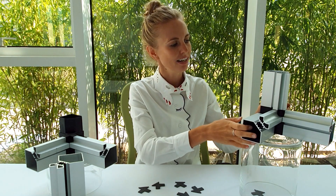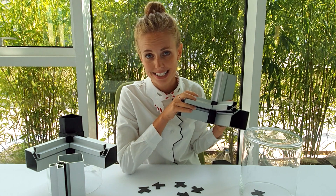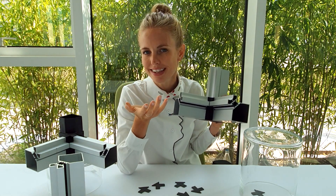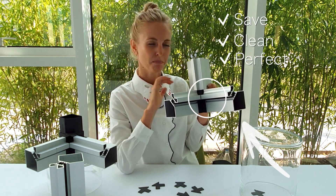This is the result after you assemble all three profiles to the corner — the gaskets are already working. You don't even see them, but the most important area is still safe, clean and perfect.